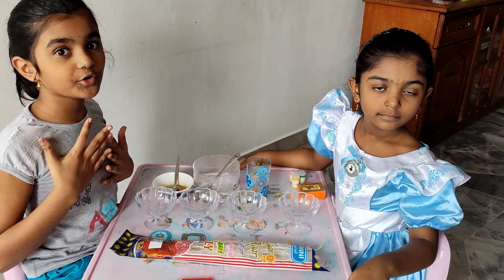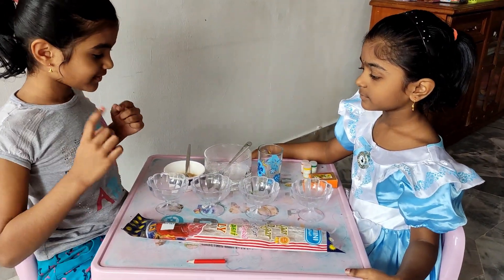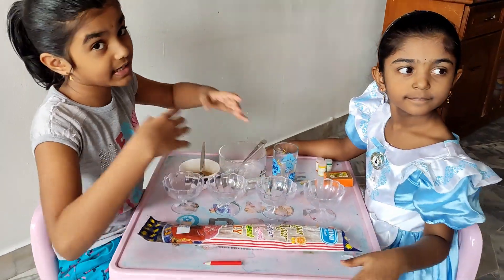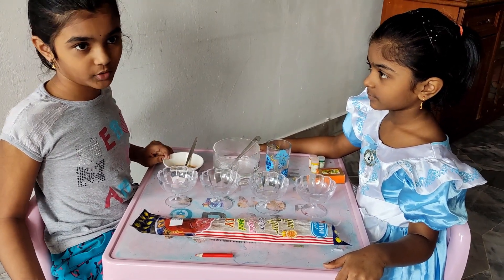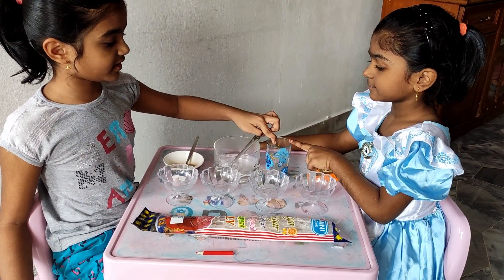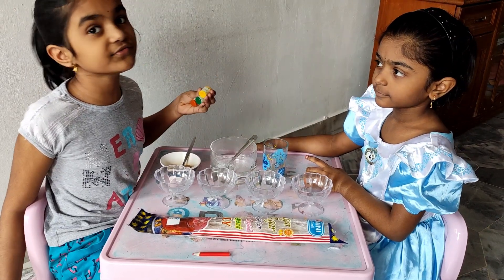Now I am going to tell you the ingredients. So we need jelly, and then four cups. Sugar — a small bowl of sugar. And then hot water. A glass. Food color — how much food color you want, you can get.